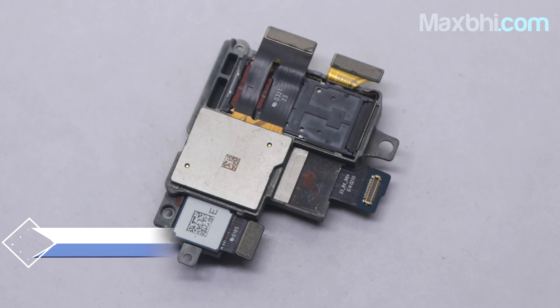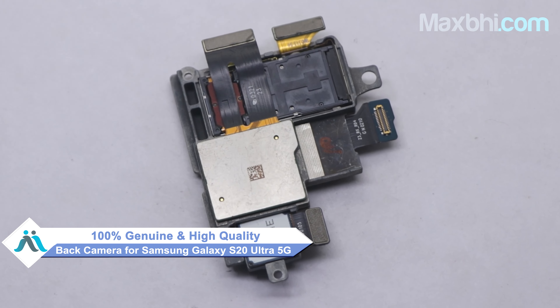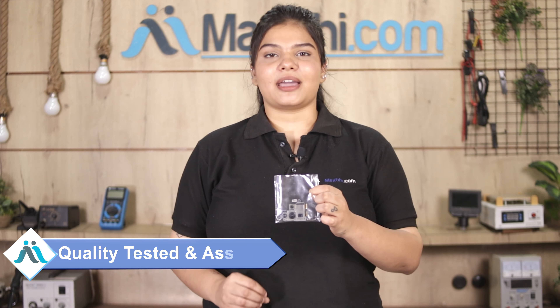This back camera is a 100% genuine quality product which works with a perfect fit for your Samsung Galaxy S20 Ultra 5G. This back camera is inspected by our quality team and quality assured before dispatch.